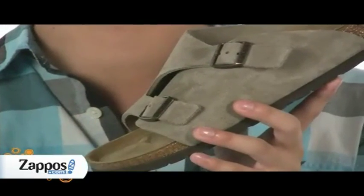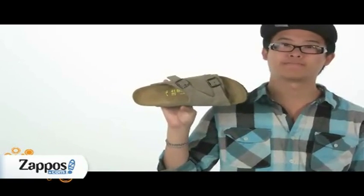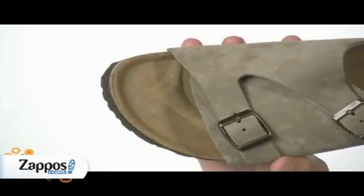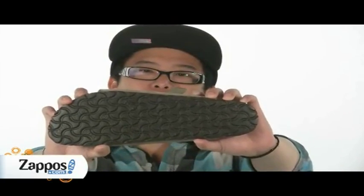Adjustable buckles for a custom fit. Anatomically correct cork and latex footbed which helps with foot health. The raised toe bar is designed to help the natural gripping motion of your foot. Flexible EVA outsole offers lightweight and shock absorbing support.